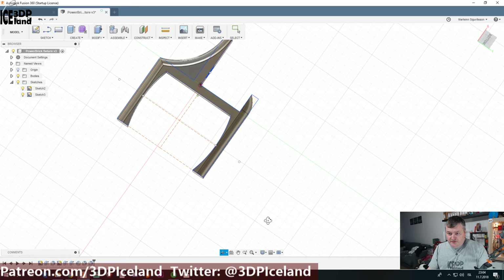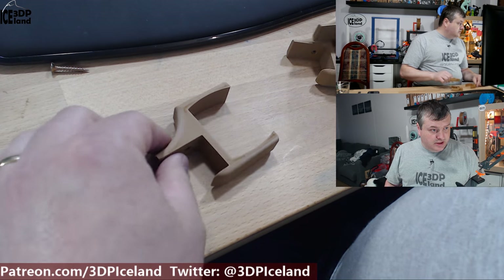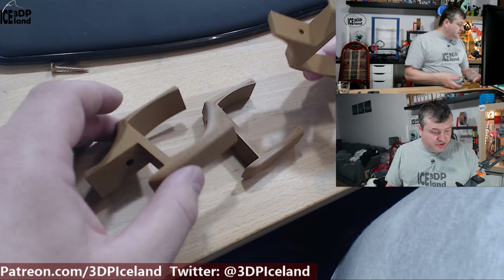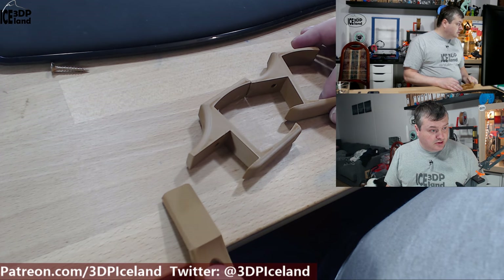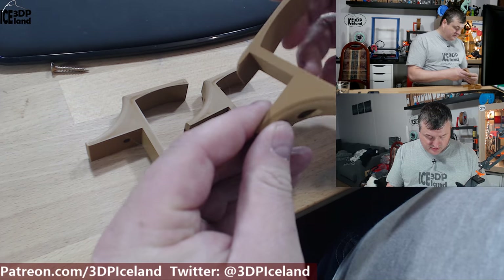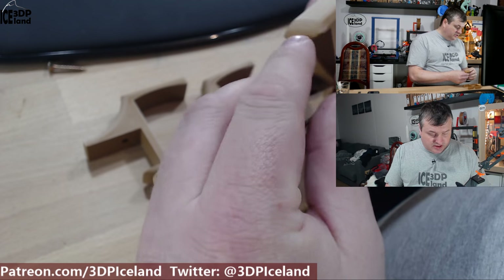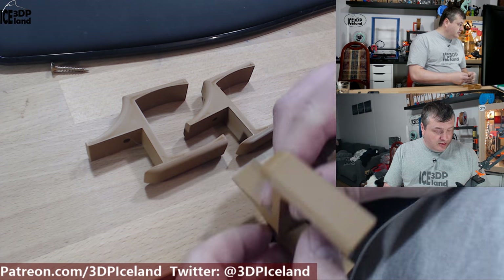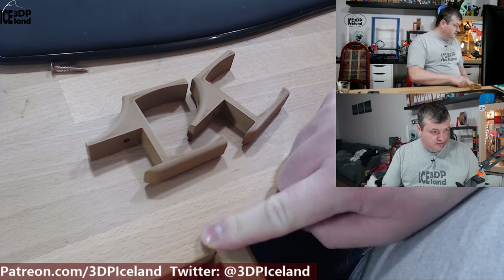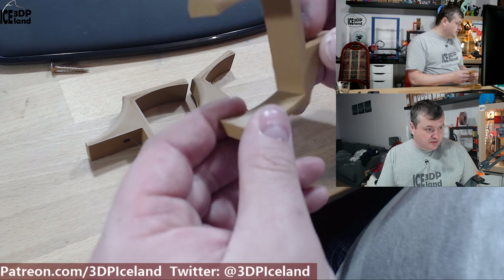This is the final piece, and I printed out three of those models. I printed this out in ColorFabb PLA and they are a light brown color, similar to the table — it was the closest filament in color that I could get. You can see the fillets making it more smooth, and here's the end that will be on top of the table. This edge will not be sharp, so if I run into it, it won't hurt me. Now I just have to install this.